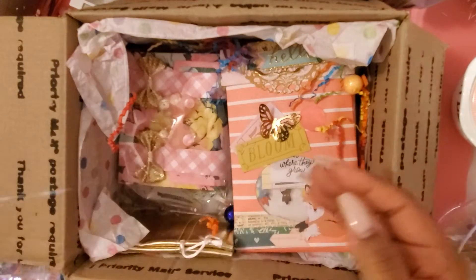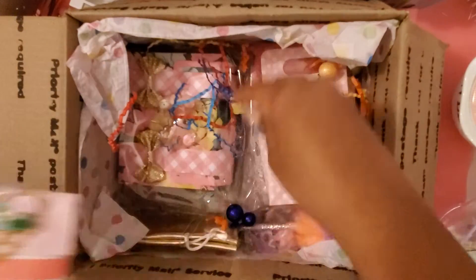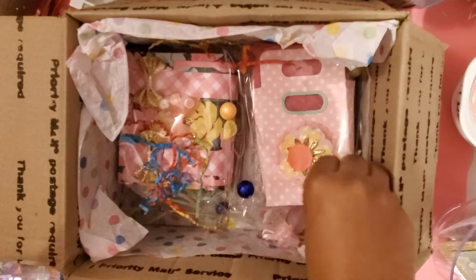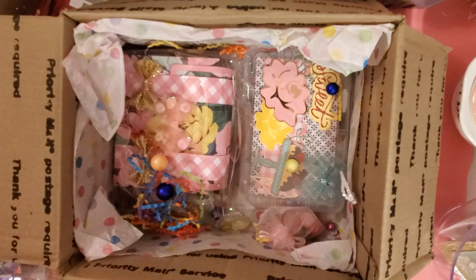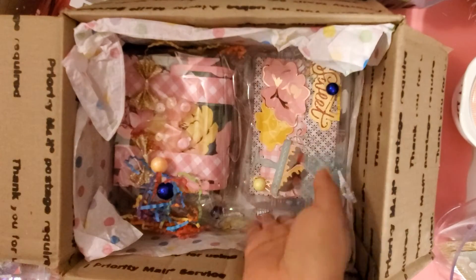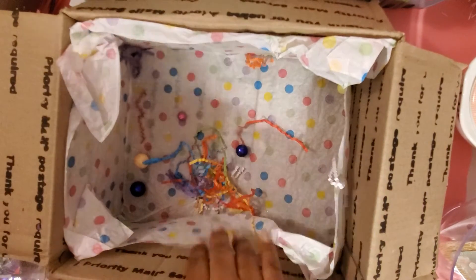I love this fun shred mix. I'm gonna take everything out and put it to the side. I love these little balls, they're so cute. Let's see what we have — like I said it was a V-day charm and bead swap.